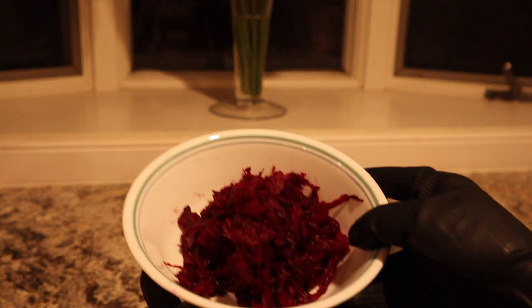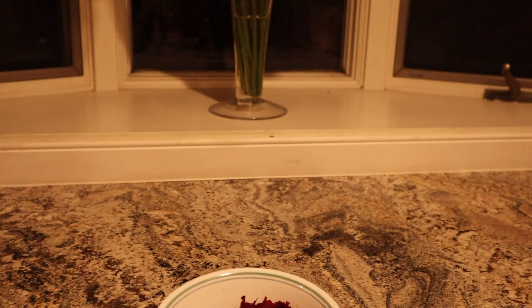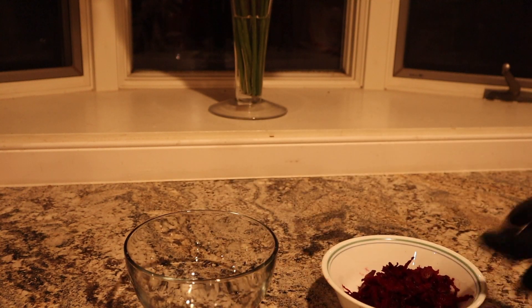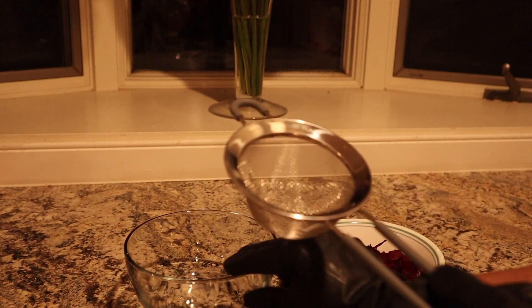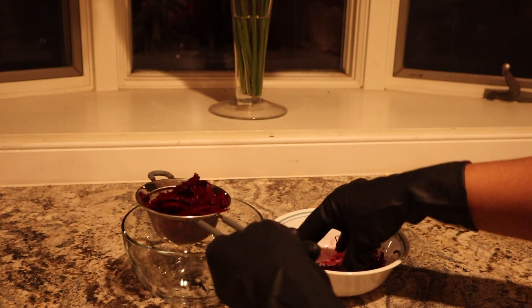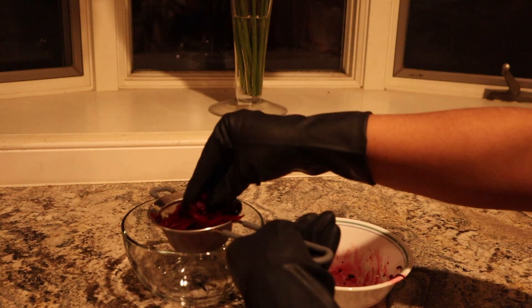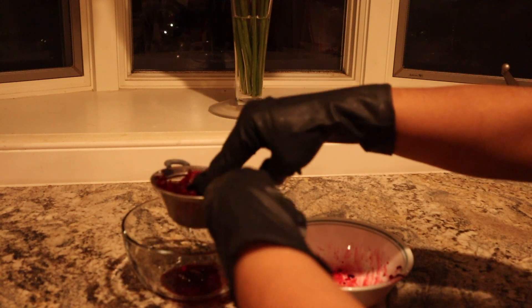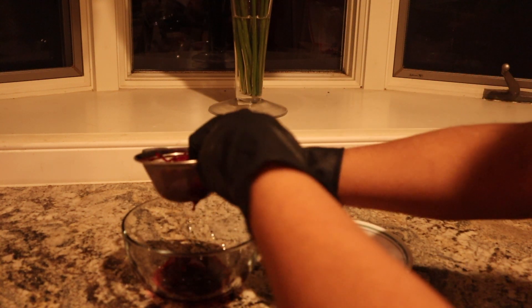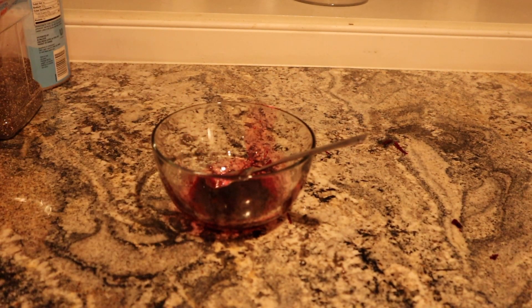After that, wipe it off with a towel. Now I am going to show you how to make a lip balm. We have cut the beetroot and now we will extract the juice into a bowl.